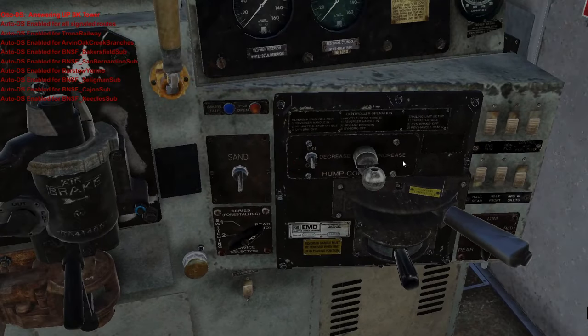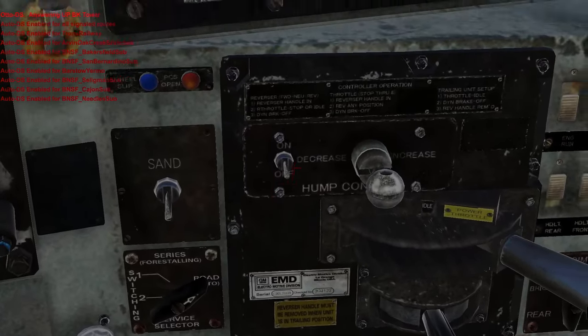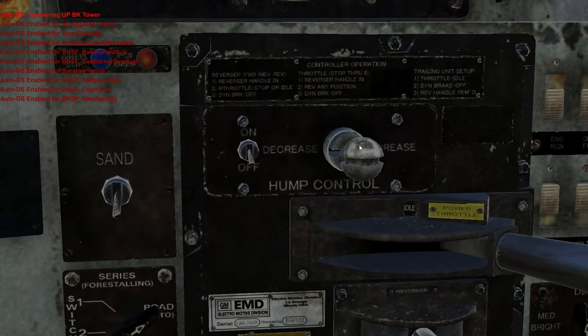Here's the locomotive. It doesn't look like we have a dynamic brake. What is that — hump? Hump control. So this is for the speed, I think. If I turn this on: slow speed control, zero, zero.